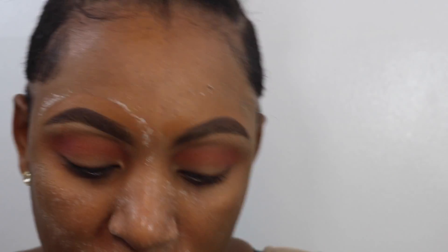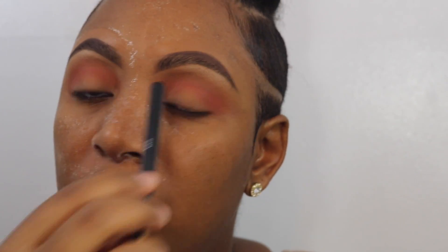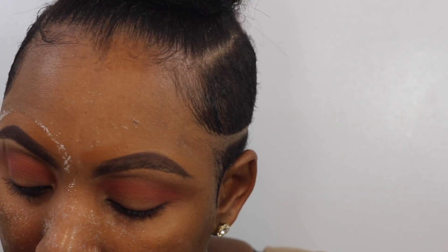Still going in — now with that rusty brown shade. I'm going to use that right where that fold is and just pop it right above there. That's going to help give the dimension of a defined crease.